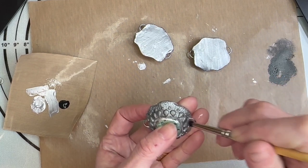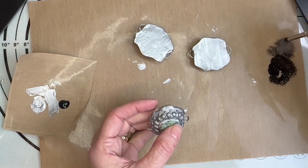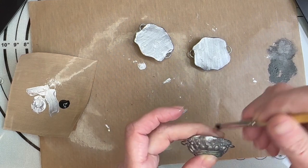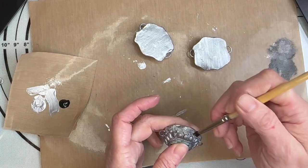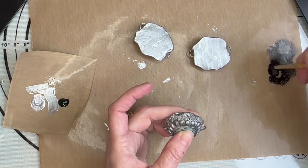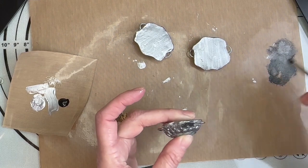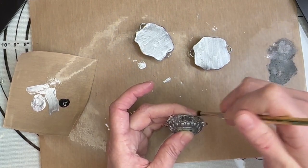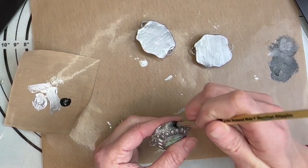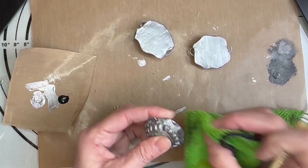I'm not too worried about the color of my silver changing because I am going to go over each one of these little pieces again. I just want to shadow and make certain areas pop out more, so here I want to make sure that black gets right into those lines. I'm going to add a little bit more black at the bottom because I want that black to get into those lines, and then I'm just going to brush it off.